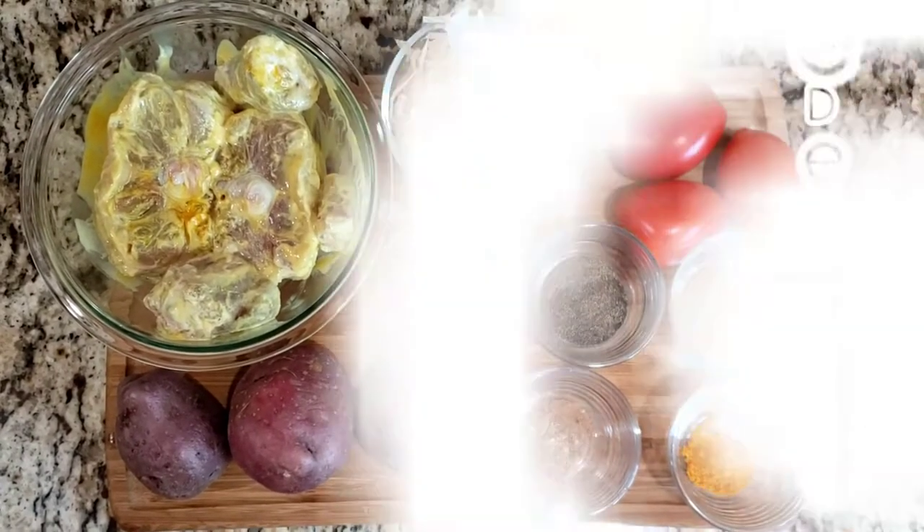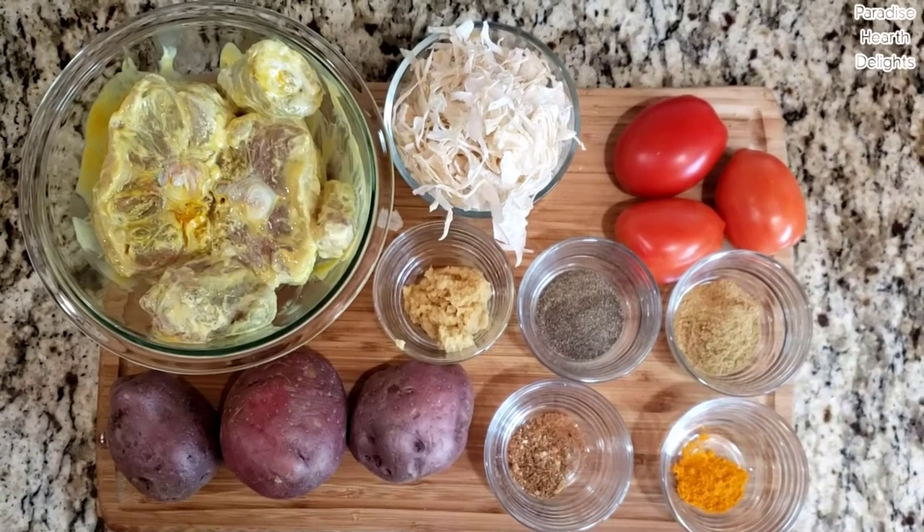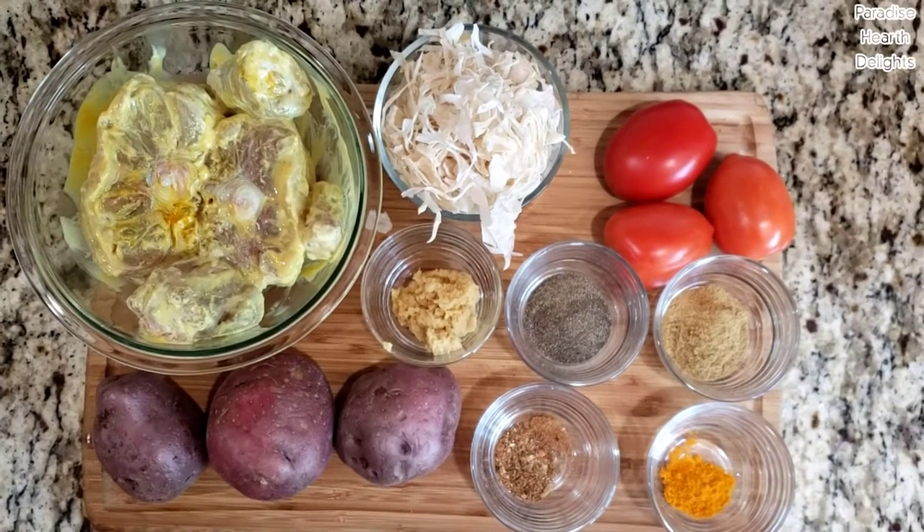Hi everybody, welcome! Today we're making tender and delicious oxtail pepper gravy with crispy fried red potato rounds.